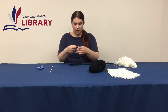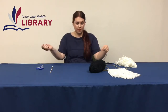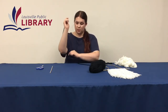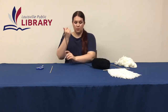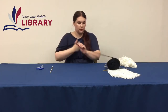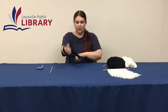For the yarn, what you're going to do is wrap it around your hand — from your hand to your elbow. I'm doing nine times, so count one through nine as you wrap, and stop at nine. Once you're done, take it off your hand so you have a loop.